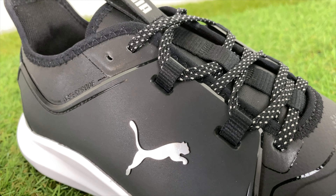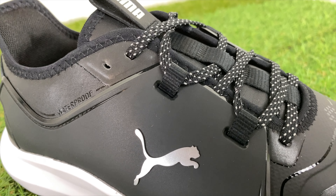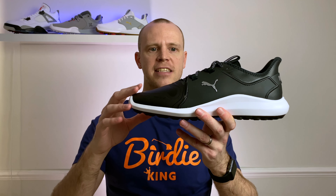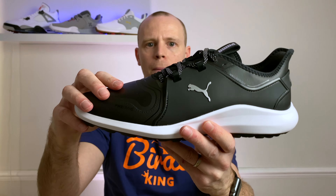Before we go any further, the first thing I wanted to let you know is that these do seem to run a little bit large. If you're thinking about buying a pair, I would definitely recommend going down half a size. I'm normally a UK 9 and I've got them in an eight and a half, and they fit absolutely great. I think they probably would have been slipping if I went true to size.